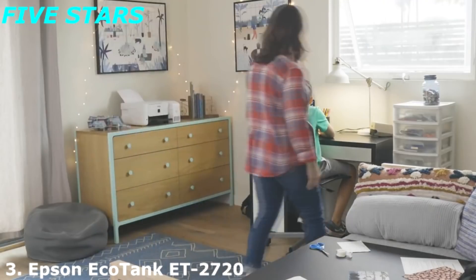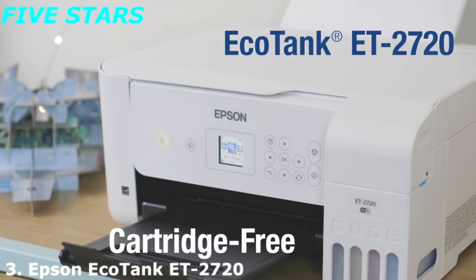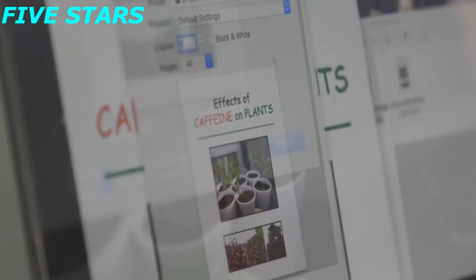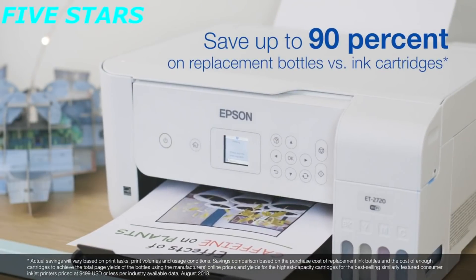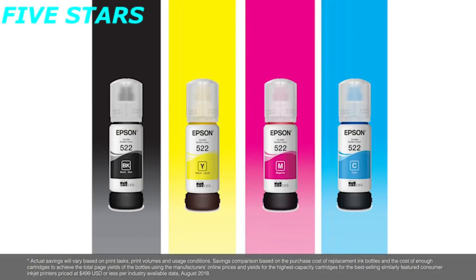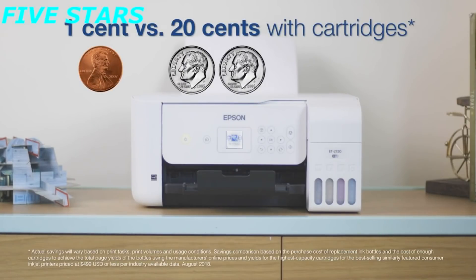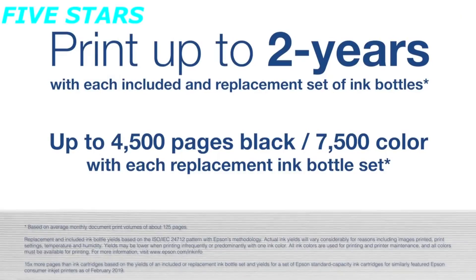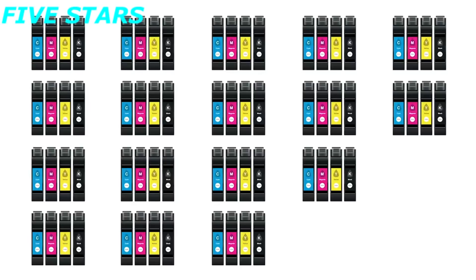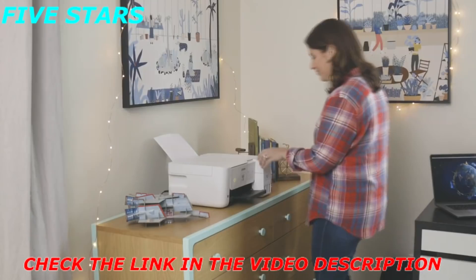Introducing the new EcoTank ET-2720, an innovative supertank printer that eliminates the hassle of cartridges and gives you the freedom to print in color. With the EcoTank 2720, you'll save up to 90% on ink versus ink cartridges with ultra-low-cost replacement bottles. Print for about $0.01 per ISO color page versus about $0.20 per color page with cartridges, and EcoTank tanks deliver 15 times more pages than ink cartridges. Since one set of bottles is equivalent to about 80 individual ink cartridges, you'll also reduce waste.